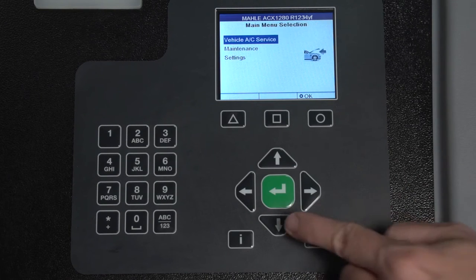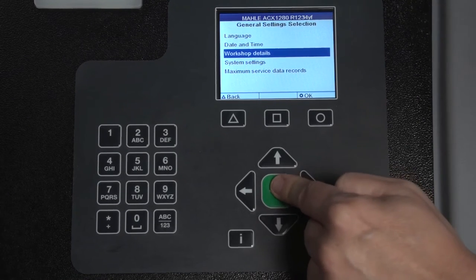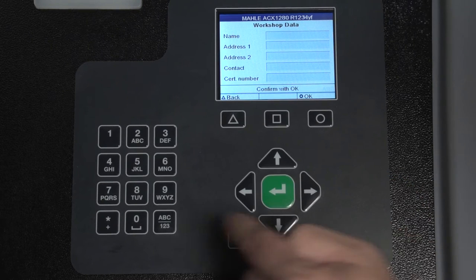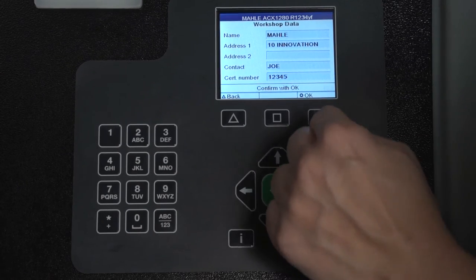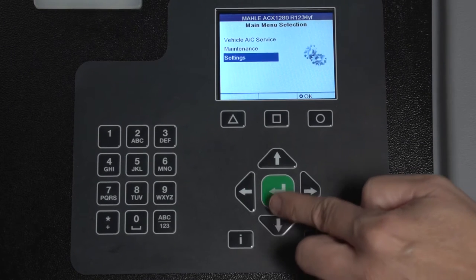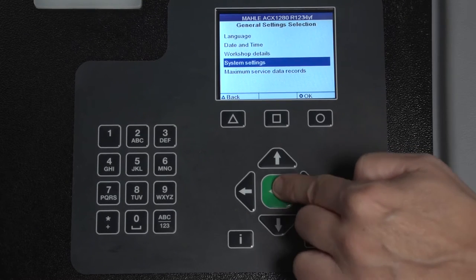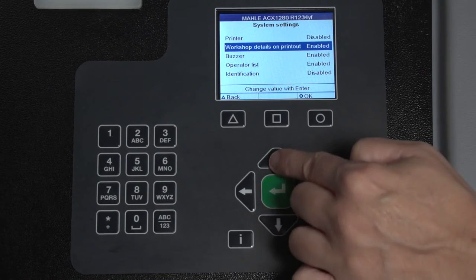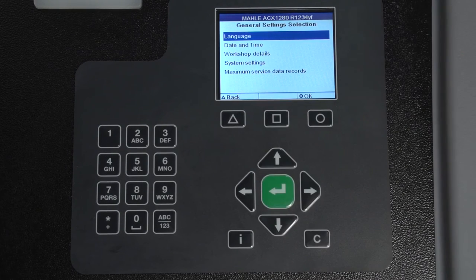Next, we will set up any workshop data by selecting Settings, then General Settings, and Workshop Details. Here, a maximum of 30 characters can be entered. Delete any values with the C button, and save entries with OK. To activate or deactivate the printer, Workshop Info, Buzzer, or Operator List, go to Settings, then General Settings, then System Settings. Use the arrow key to make your selection and choose Activate or Deactivate with the arrow key. Remember to press Save to store your choices.